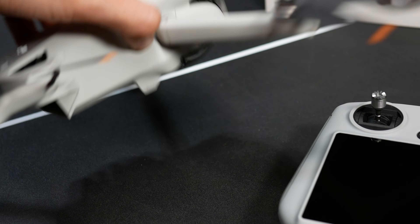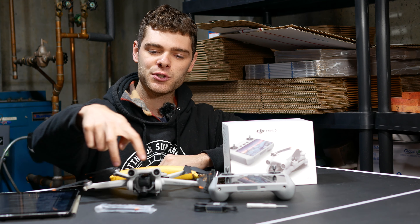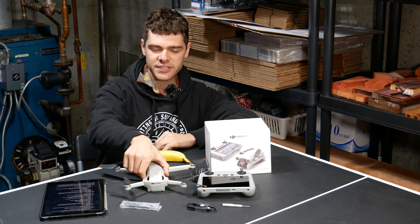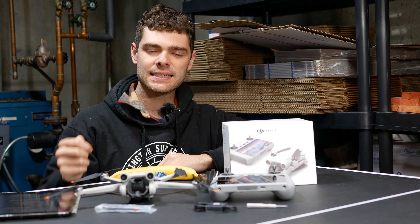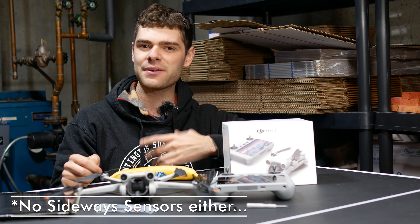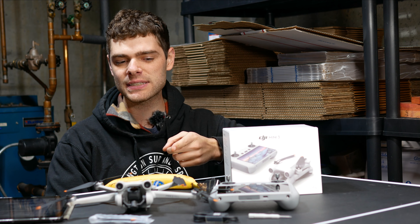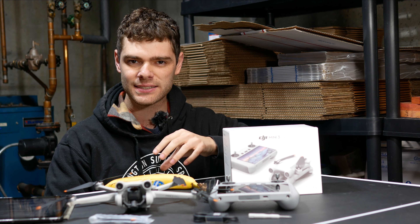This drone does feature obstacle sensing, which is a very appealing feature for beginners. It has two sensors on the front — those are the main sensors — two additional ones on the rear in basically the same position, and downward facing sensors. This drone doesn't have upward facing sensors, however, so you're not monitored in that direction and you could crash it straight up into things. Later in the pros and cons section, I'll talk about how this detection system works, its limitations, and some problems I found with it.